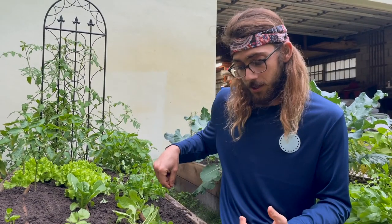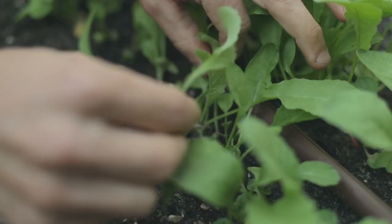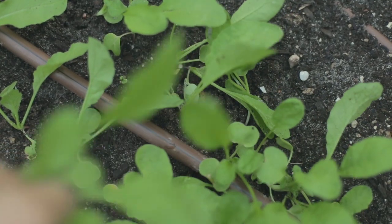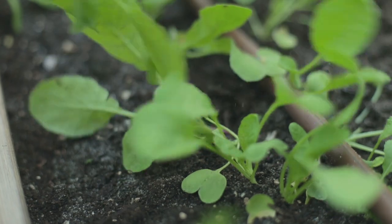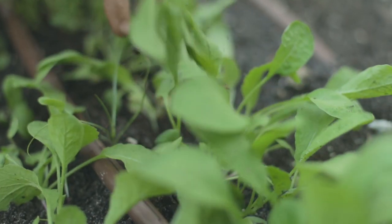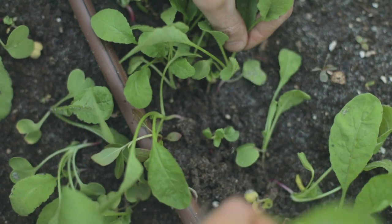The next stage is maintenance — we want to thin them out so the radishes don't compete with each other. You need about one to two inch spacing, pretty tight. Pull out every other one until they're spaced out so the root can form. One to two weeks after seeding, come in and thin them out.